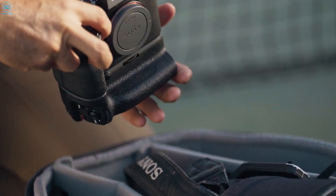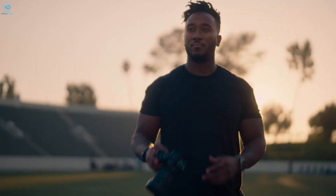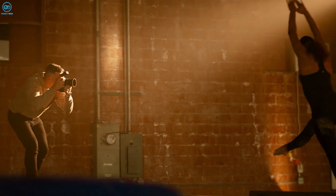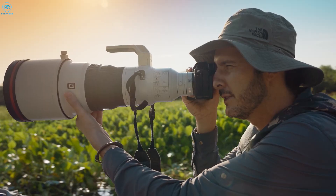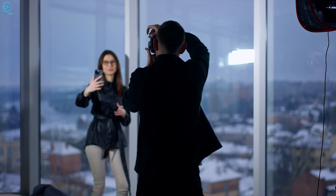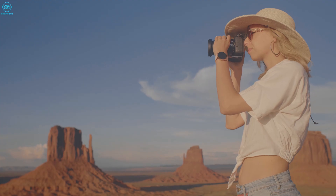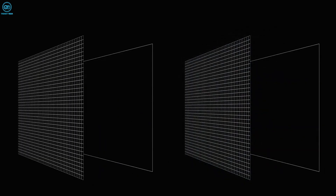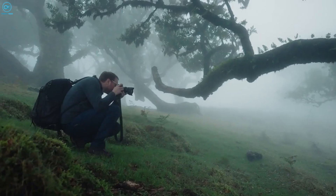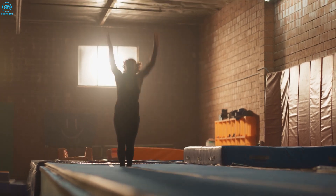Whether Sony does put it in a future camera or not, the IMX811 proves they are truly at the cutting edge of sensor technology. It's giving us a tantalizing glimpse at where imaging may be headed in the future across various fields. While it might not be a fit for every single type of photography, the mere existence of this 247MP beast is exciting. For the right applications, that ability to resolve the finest details could take your work to another level, whether creative or analytical. There's no doubt Sony just raised the bar in a big way on what sensors are capable of in terms of resolution, and it has us eager to see what comes next in their pipeline and from rivals.